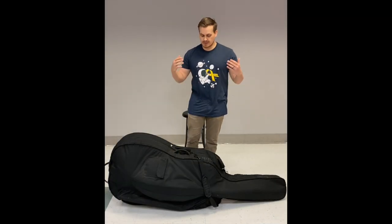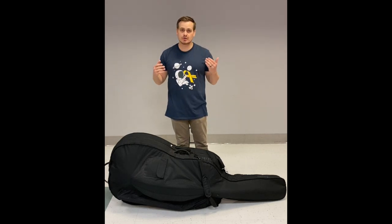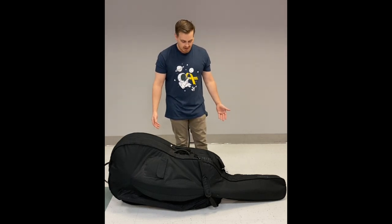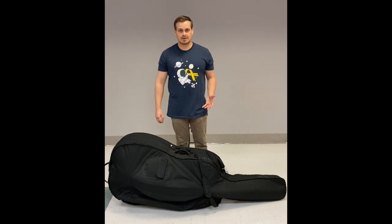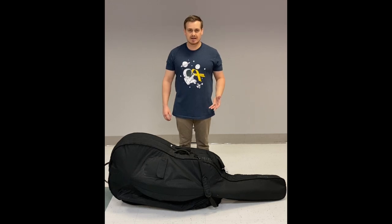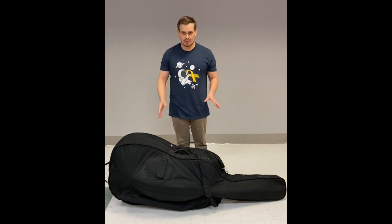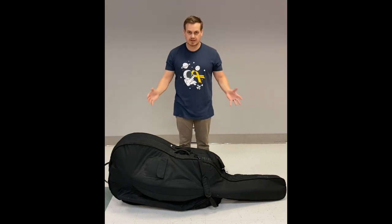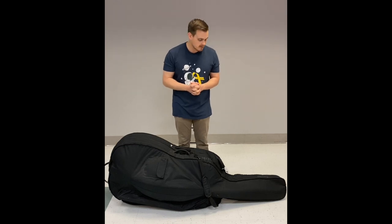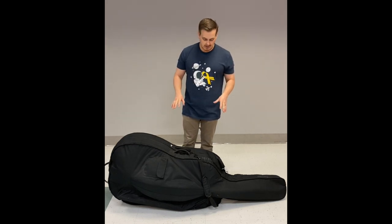Now let's get started with the bass. This is a half-size bass, not a quarter-size, and it's in a soft case — no hard shell exterior. You could get a hard shell case but I don't recommend it because it'll be twice as heavy to carry, and it's already quite heavy. This soft case is nice and fluffy, conforms to the instrument, and will keep it well protected.